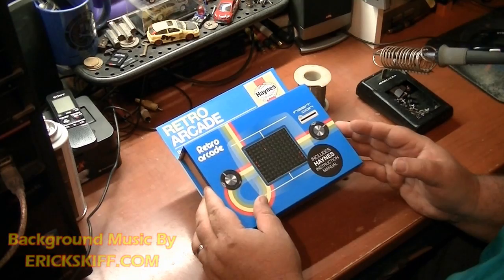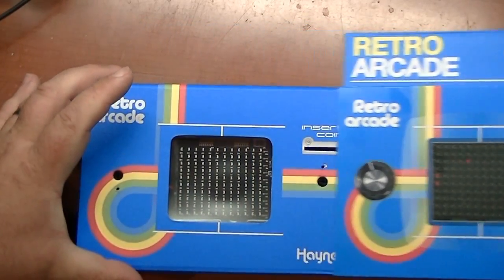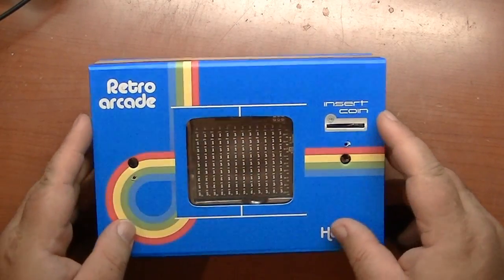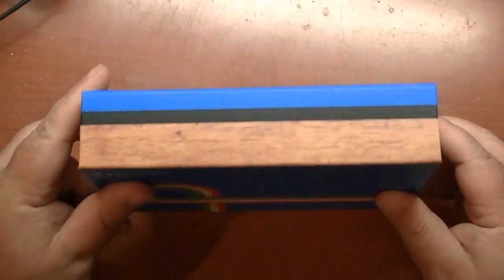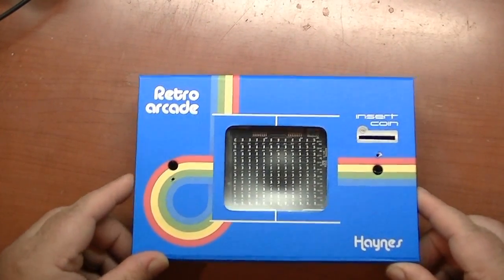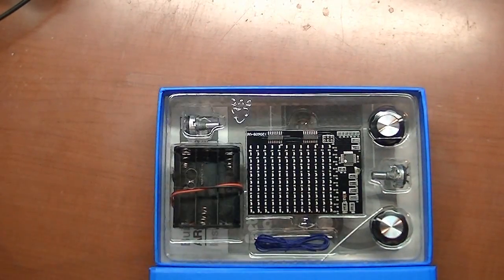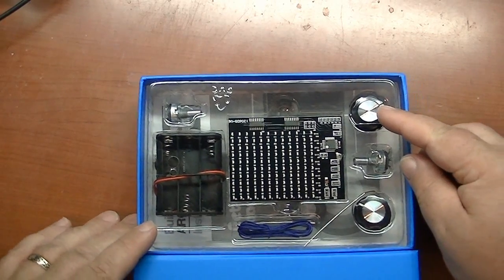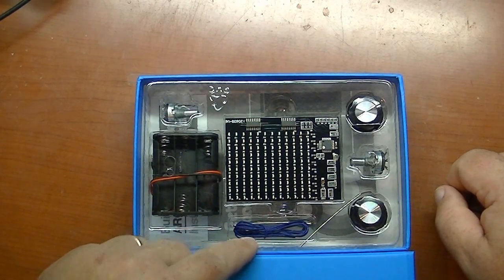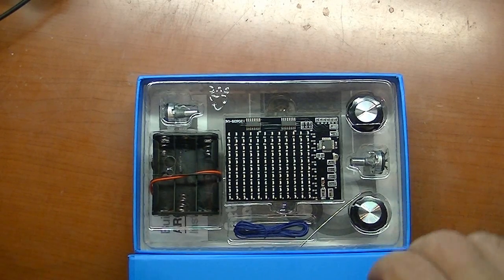Let's open up the box and see what's inside. It's a cool little box — what you really need is the actual box itself becomes the actual unit. It's pretty stout; it feels like it's got magnets holding the lid closed. So there's our knobs, a pot, another potentiometer, our battery case, the wire we will be using, and our little circuit board. Pretty basic little kit.